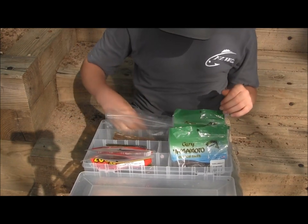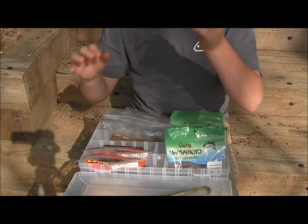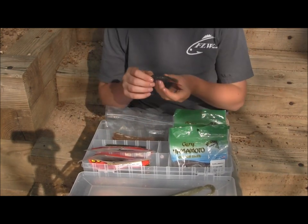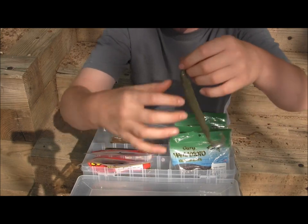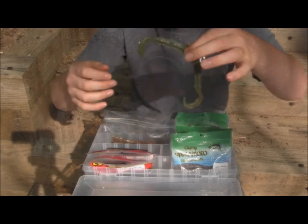Two prototypes Big Boy Baits sent me that are great for wacky rigging. One is called the wacky bug — it has the brush bug body and then two tails out there. These are great baits.